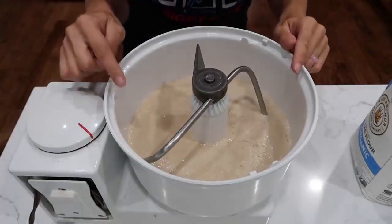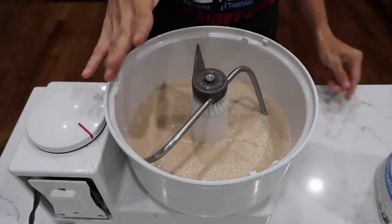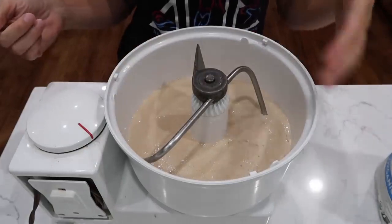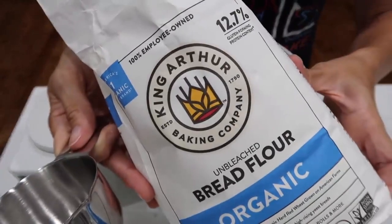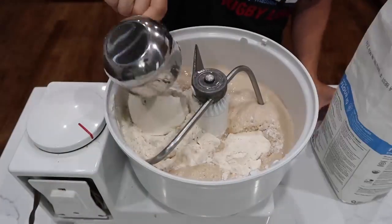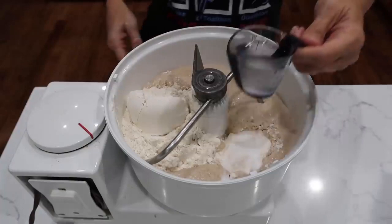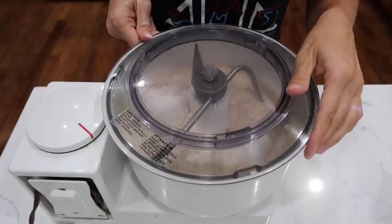It looks like I got distracted and walked away too long — this is very bubbly, but that's what you're looking for. Next, throw in about five cups of flour. We'll need more than that, but I like to start with about half of what the recipe calls for. I'm using King Arthur bread flour today. Four teaspoons of salt — I know that sounds like a ton, but remember this is four loaves of bread. A quarter cup of oil, butter, or whatever — this is coconut oil. Start mixing.